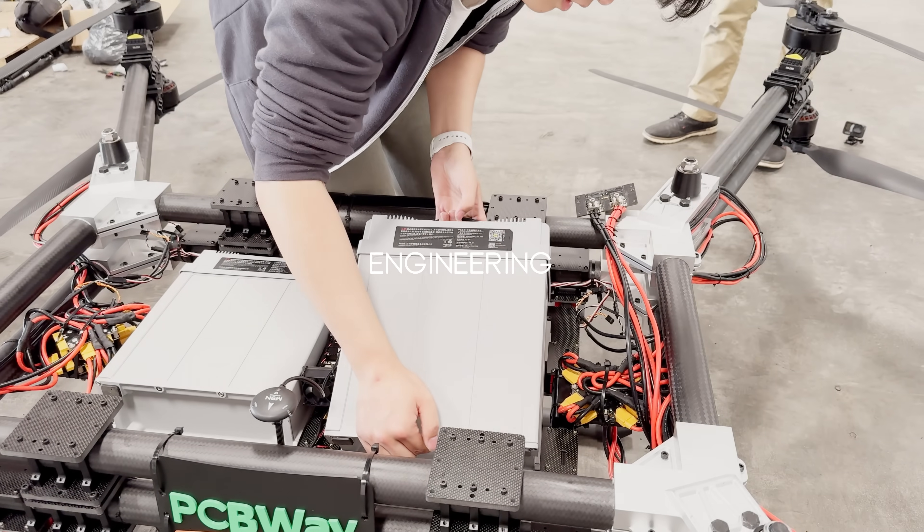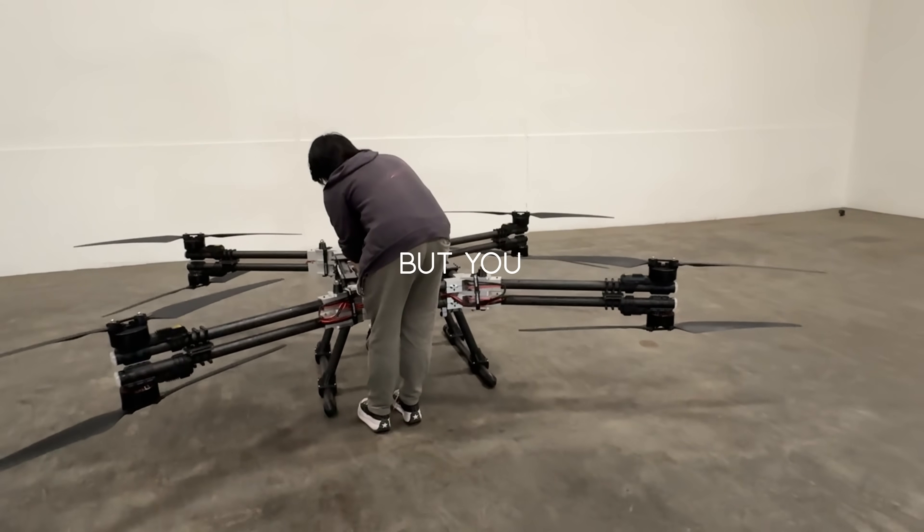Engineering is very hard, but you get to build whatever you want.